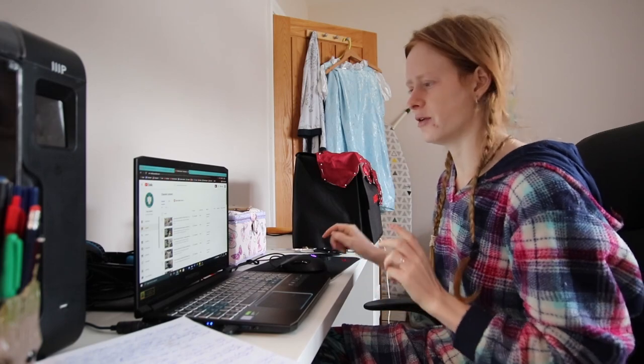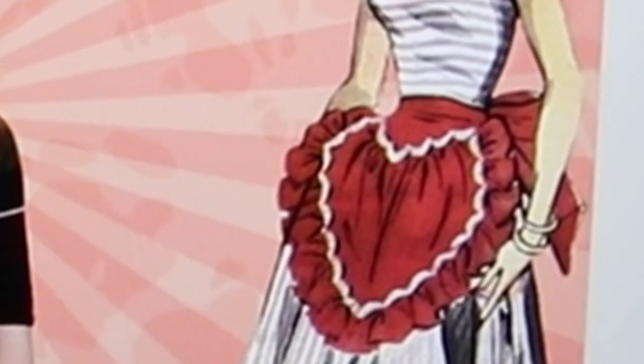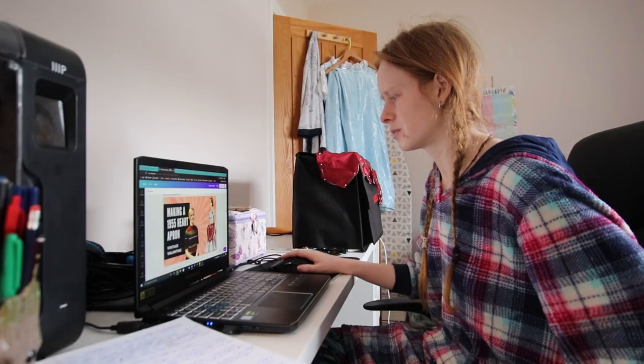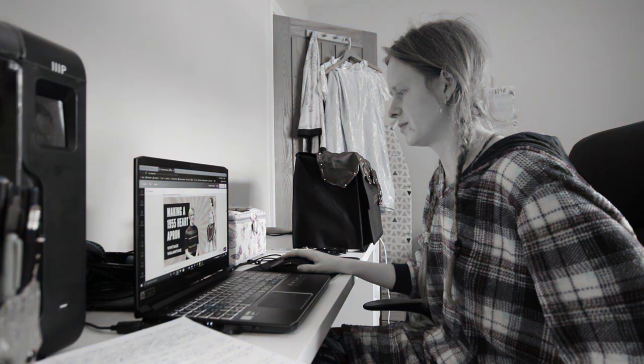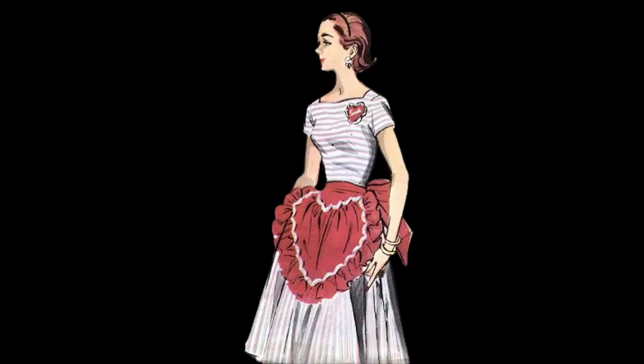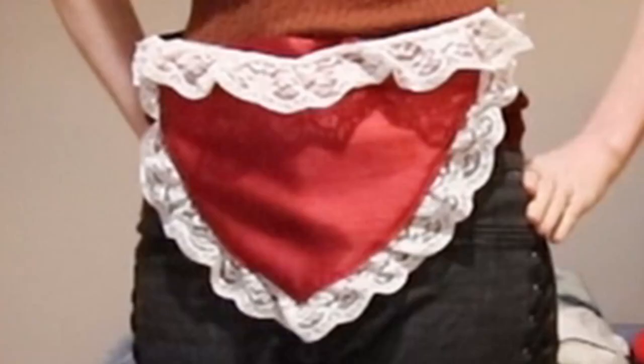Well, while that finishes uploading, I better finish making that thumbnail. Well, shit. When looking at that thumbnail image, I realised I'd made this apron completely and utterly wrong. So this is how you should do it.